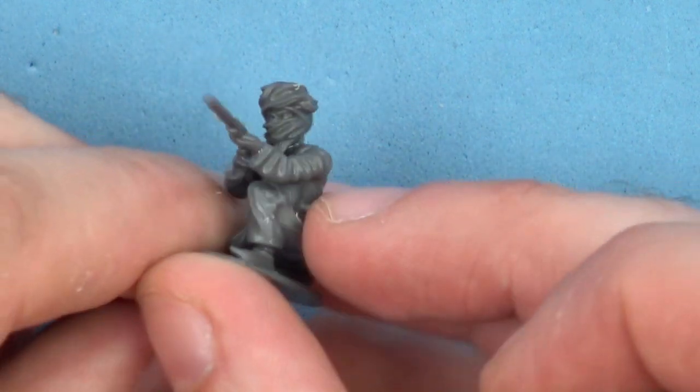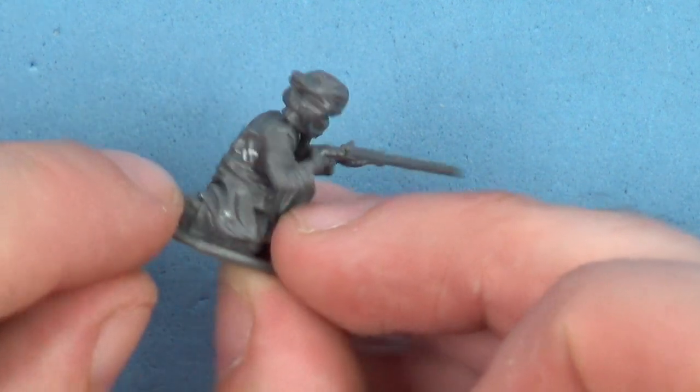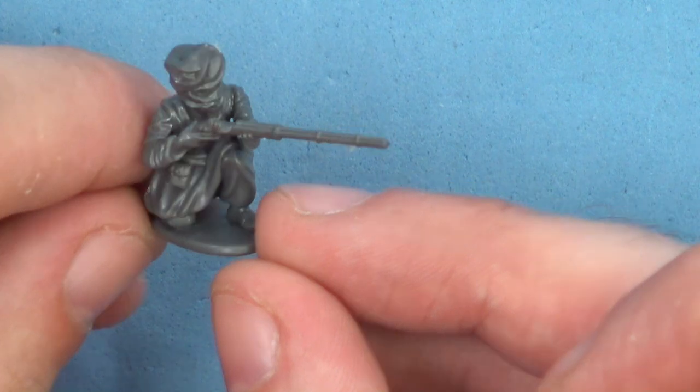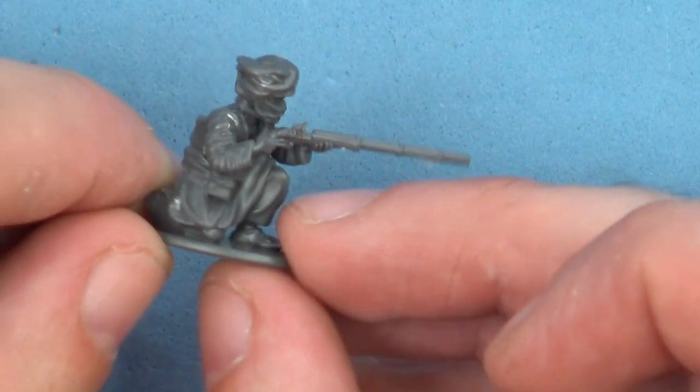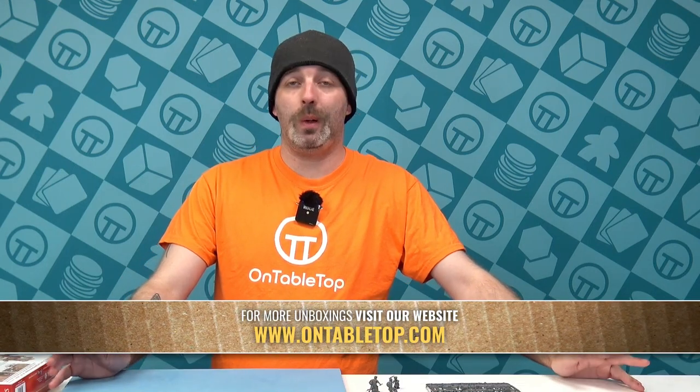Depending on which way you build these for the more modern or the more ancient style, that's how you're going to change things up. With that little base tab, I think this one might be a little more tricky to take off, but personally I probably would — but that's just me. That is the Afghan Warriors box for Wargames Atlantic. Drop your comments in below — tell me what time period would you use these guys for, what game system.